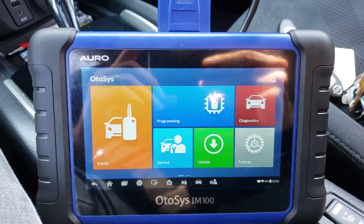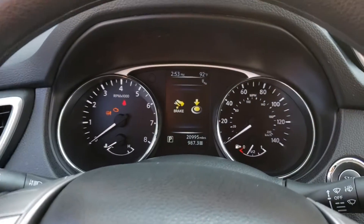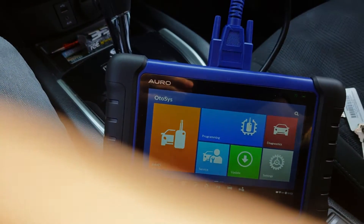Hey everyone, this is Sean from International Key Supply. We are sweating it out here in a 2016 Nissan Rogue. We're going to try and program some keys with the IM100.